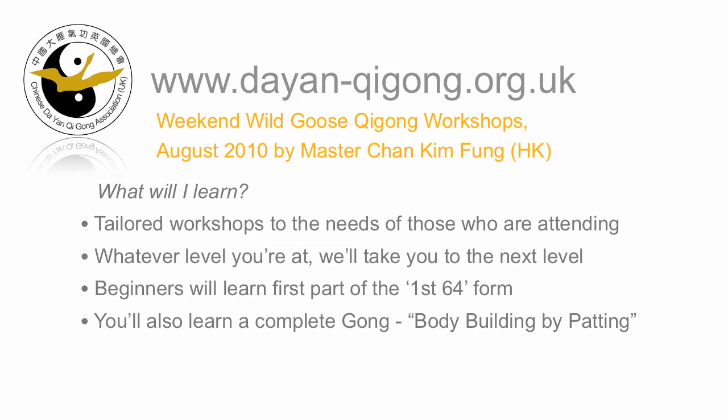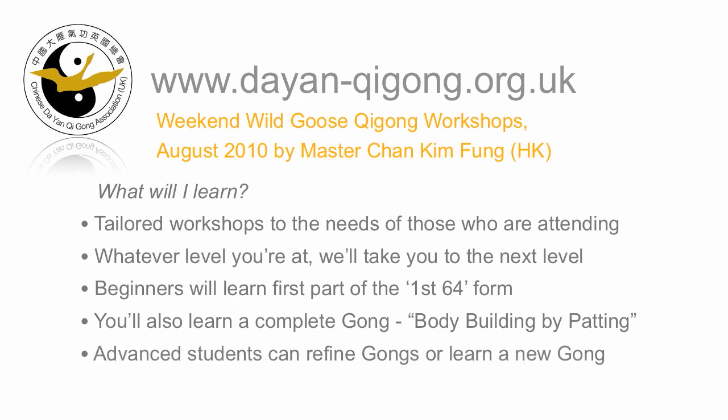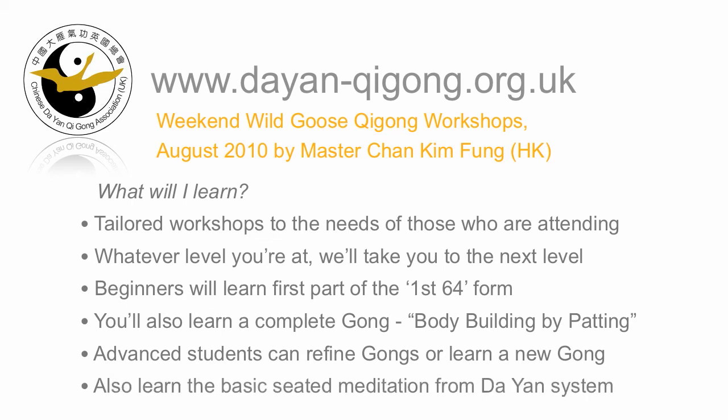This is suitable for newbies and intermediates alike, and I'll be putting up demonstration videos of those forms shortly so you can see them. For more advanced students, we can refine the gongs you already know, or even teach you a new gong. We can also learn the basic seated meditation from the Dian Qigong system.